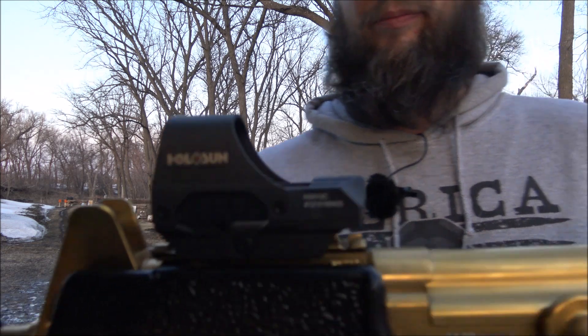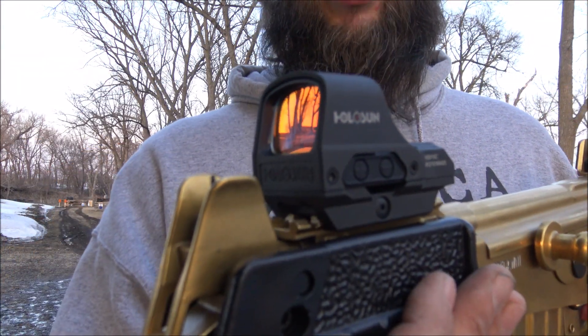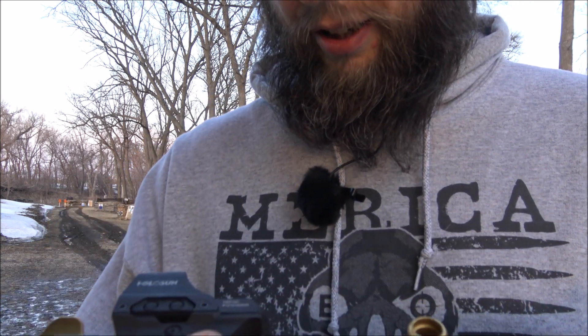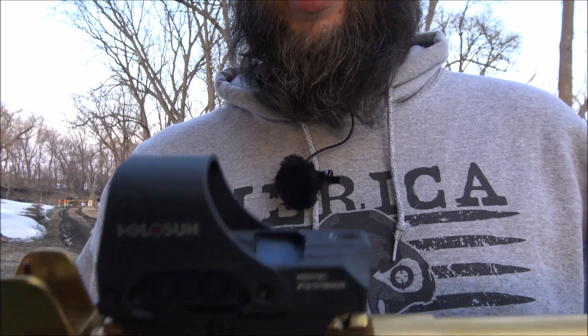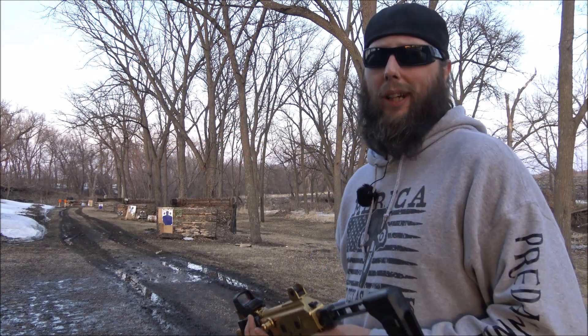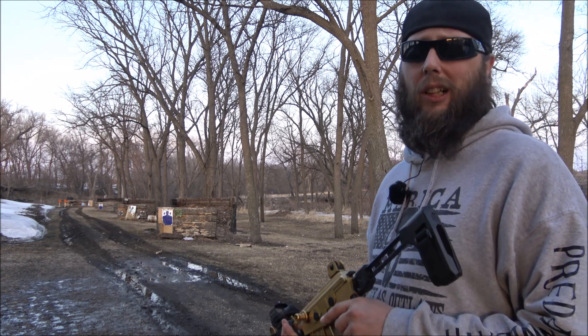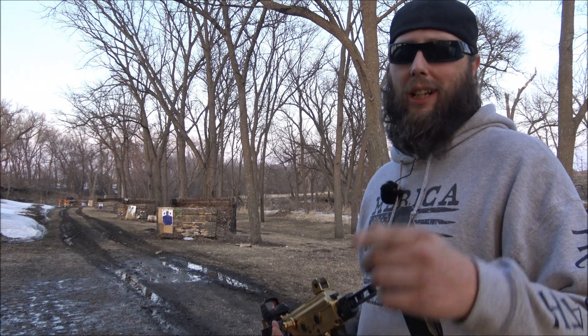But I had to keep going. So I slapped a Holosun HS510C red dot on it, just so we can hopefully ring some steel with some tracers. It's got to get a little bit darker — I'll see you in a minute.